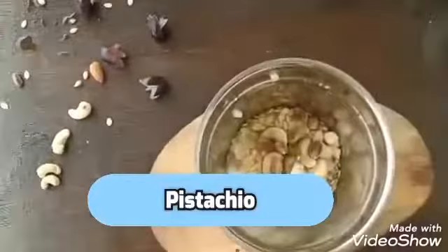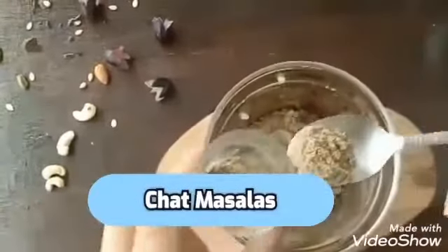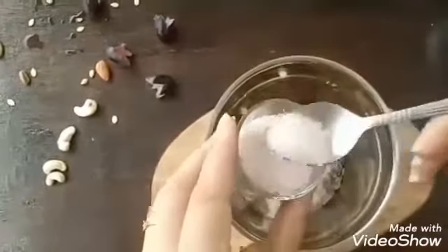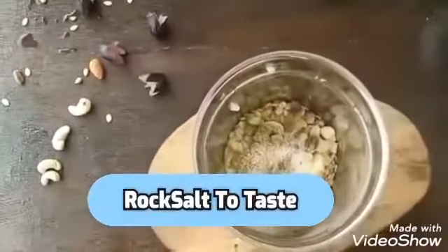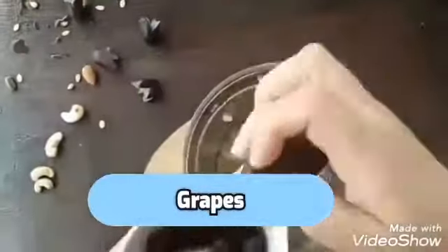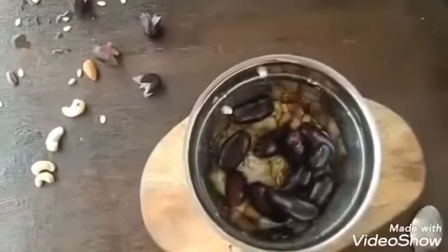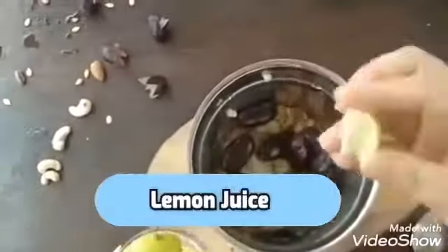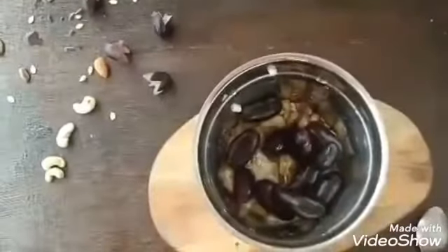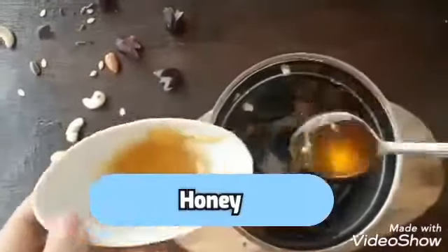Five to six pieces of pistachio, half teaspoon of chaat masala, half teaspoon of rock salt which you can adjust, grapes, half lemon juice, and one teaspoon of honey.